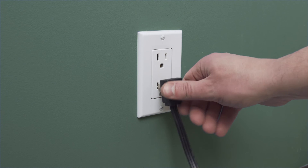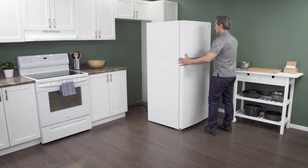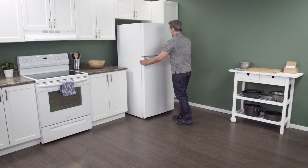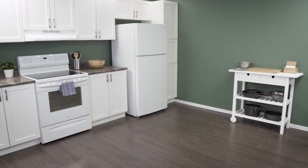Plug in the cord to reconnect the power and now slide it back into place. Make sure to leave a couple of inches of space between the refrigerator and the wall to allow for proper airflow. Now test the refrigerator to see if it's working properly. If you like this and want to see more tutorials and informational videos, then subscribe to our channel. And if you need help, you can call or visit an AMRE location to talk with our knowledgeable staff.